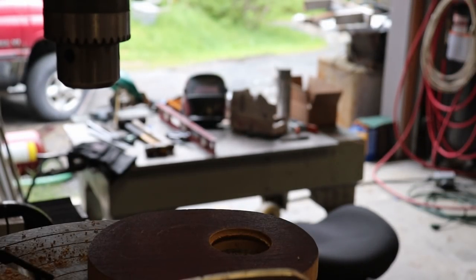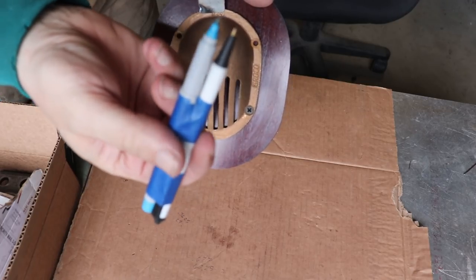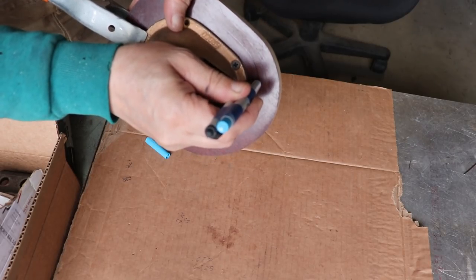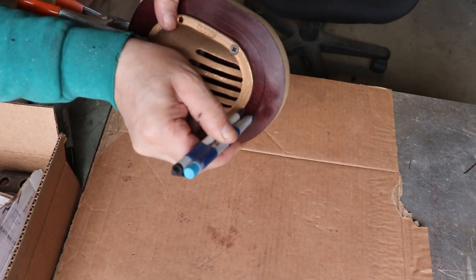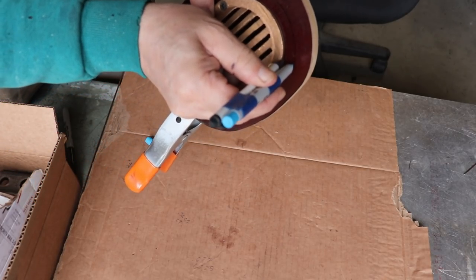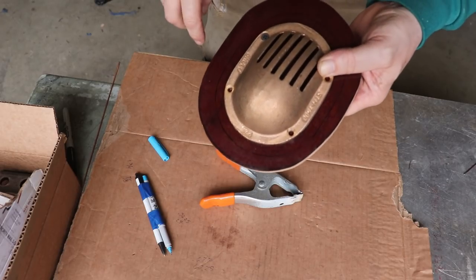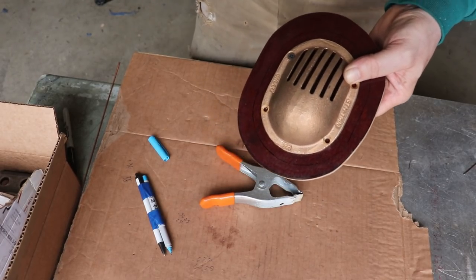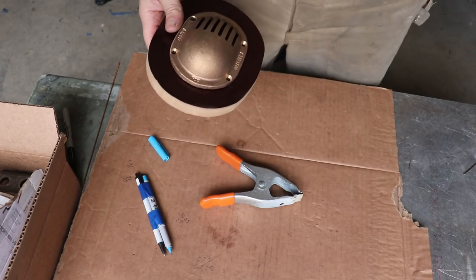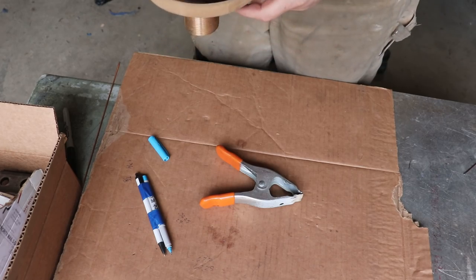I'll get this traced out and then cut it with the scroll saw. I've just taped a marker to a pen to get the spacing I want and transfer the outline of the strainer onto the wood. Then I'll cut this outline out, mount it to another piece of wood, mix up some Bondo, put a fillet on the inside corner, and once that sets up I'll sand it down smooth and put some PVA on it — and we'll be ready to lay some fiberglass up.